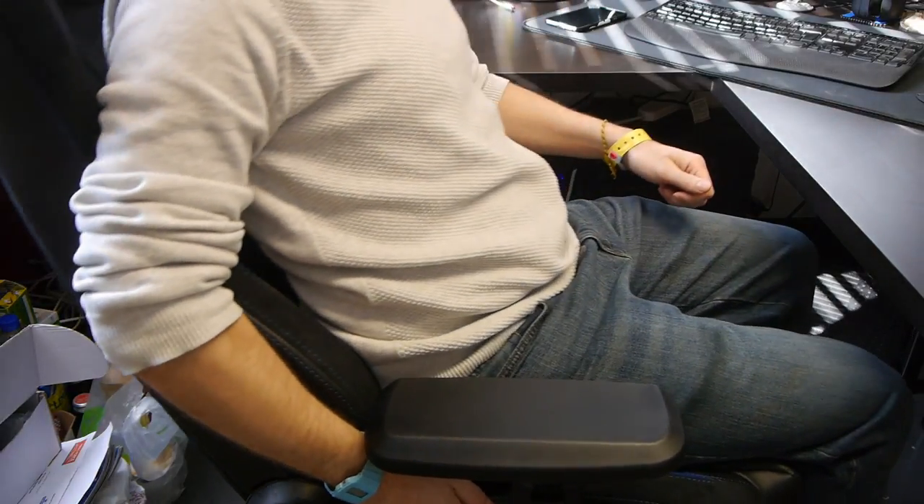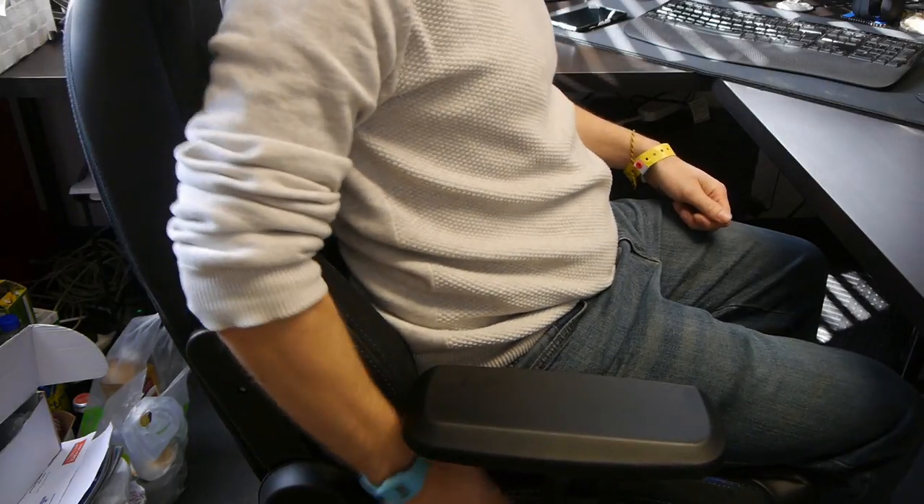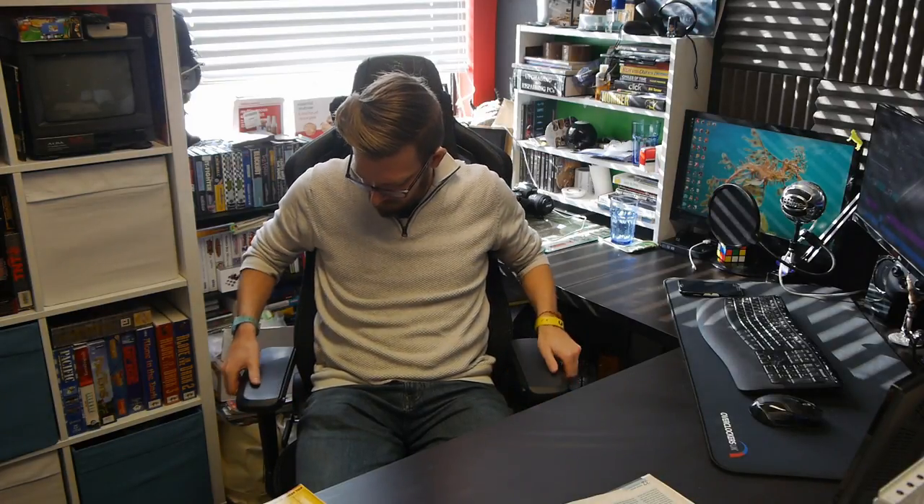Tilt. Mechanism. Not South African. And let me tell you, this is the comfiest desk chair I have ever used. I'm not just saying that because I was sent it for free either — it's like sitting in a bloody bed. It's a triumph of engineering. Whether this means I'll get more work done or less, I'll have to see.